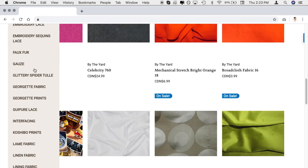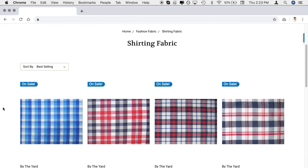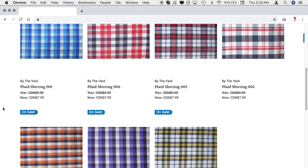Look at the length of this list. Here we go — shirting fabrics. And we have seven different ghastly fabrics.